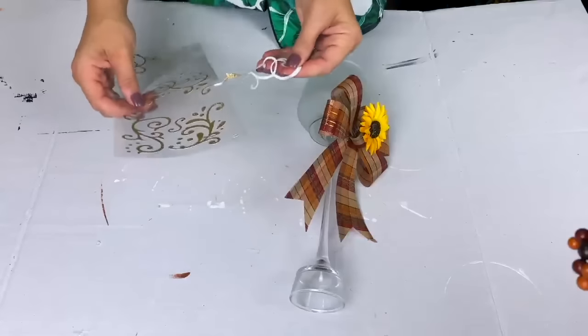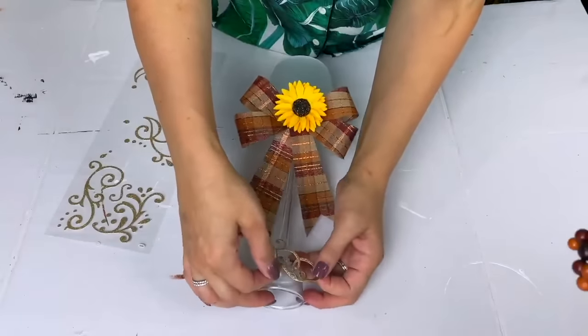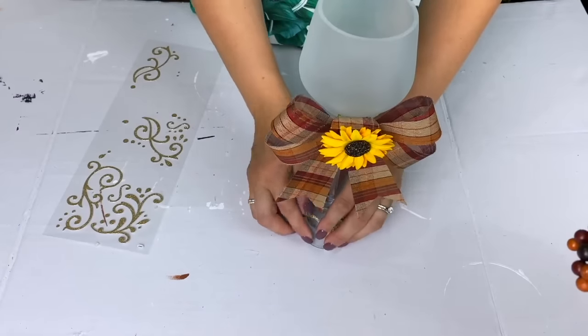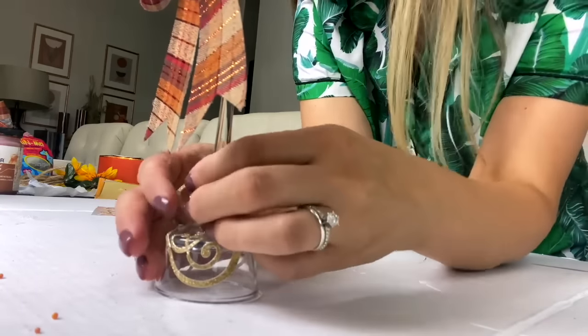I added some of those swirly glittery gold stickers around the base of the frosted glass, going up the stem a little bit. The sunflower in the center of the bow brings in that little summery touch — so pretty and beautiful for some September fall decor. I love this.